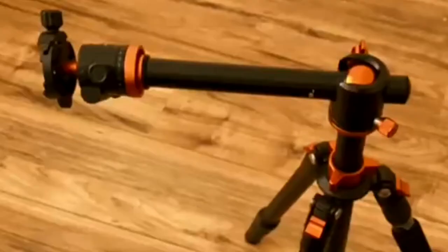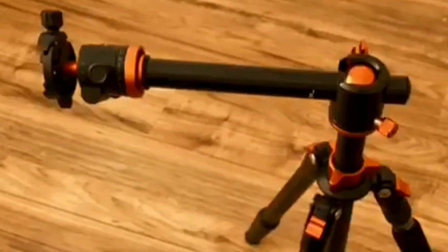This is a super tripod. This is the center column arm — this is the personal position. The height is 67 inches, more than 5 feet. Load capacity is 10 kg, and it weighs 1.67 kg.